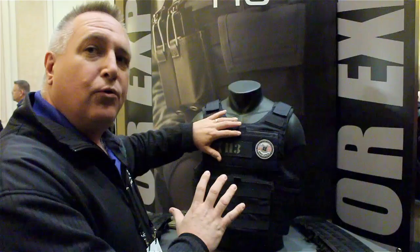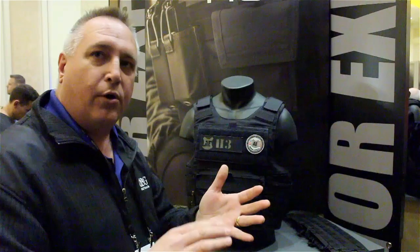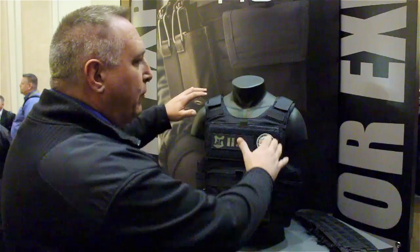One of the first things I'm going to cover with you is the new Hardcore H3. If you remember the history, there's the Hardcore, the Hardcore DM, Hardcore SU, and now we have the H3. It's probably the best model that I've seen out of all of their models they've had.